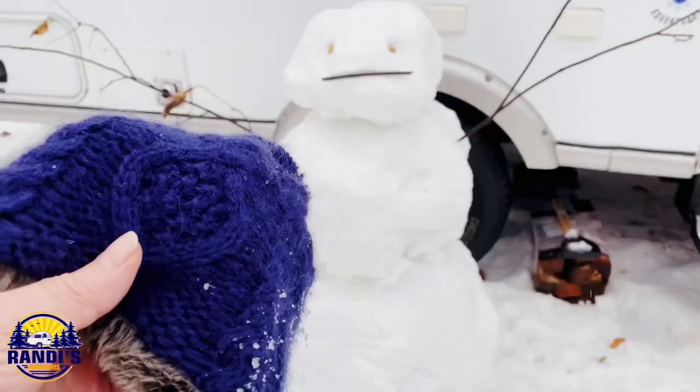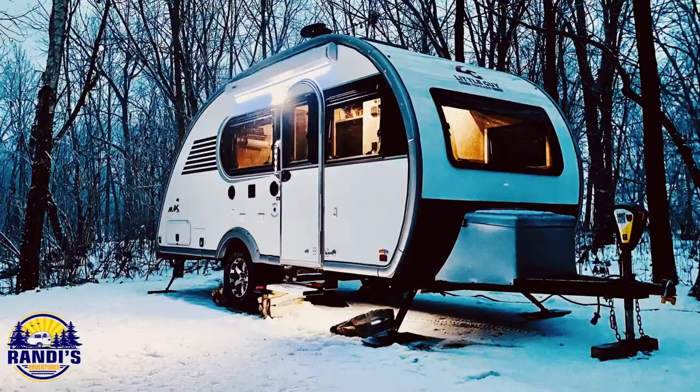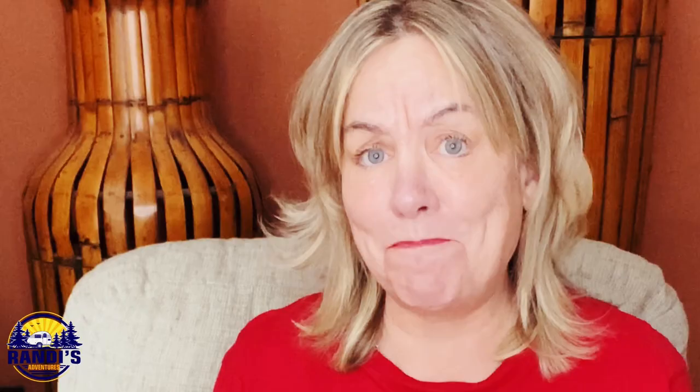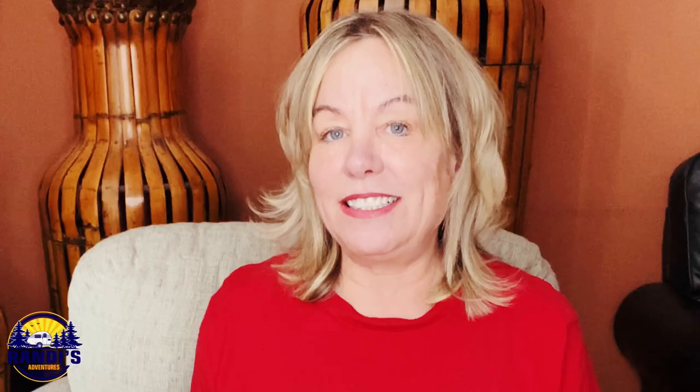De-winterizing your camper is your first step to getting it ready and prepared for summer camping. I do really enjoy winter camping, but I'm also very anxious to de-winterize my little guy Max. This means that I can use the water system again and I don't have to use a portable potty anymore. But timing is so critical because you never want to de-winterize your camper before temperatures are going to stay above 32 degrees.